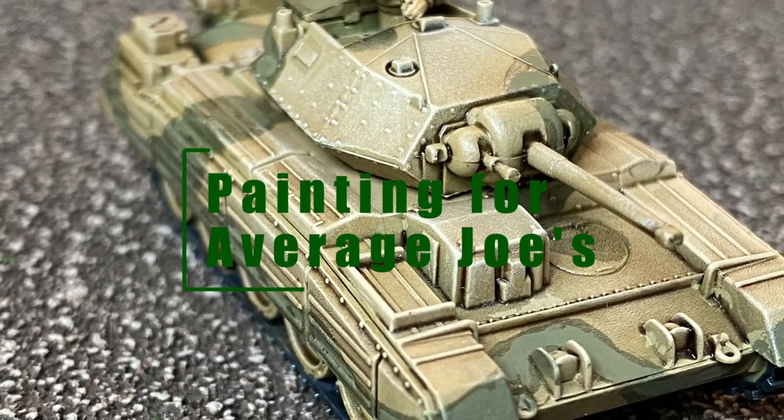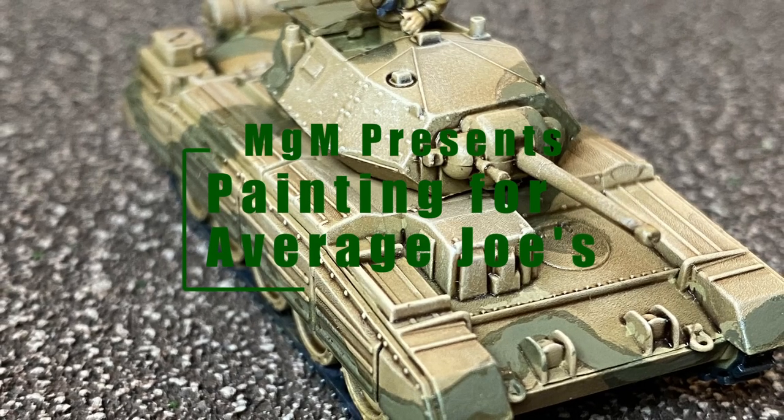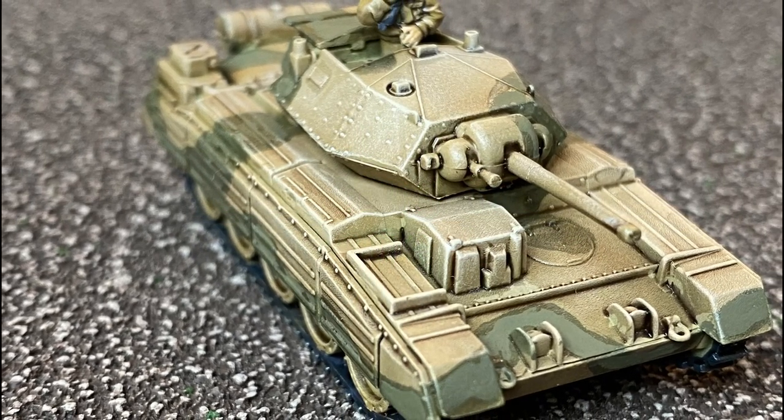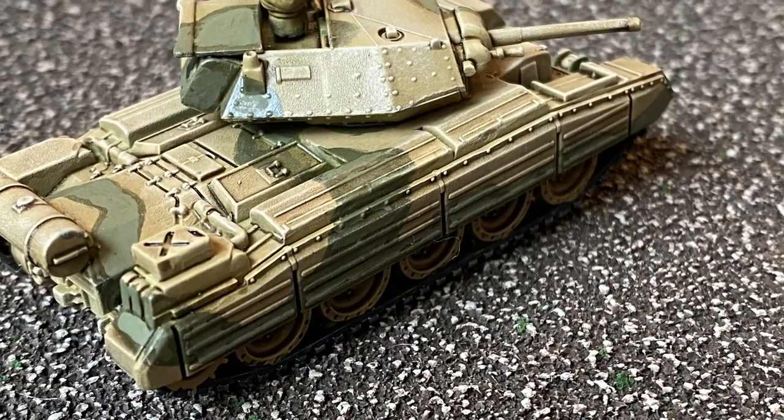Welcome back to MGM and Painting for the Average Joes. Today we are going to tackle a Flames of War Crusader 2 from the Armoured Fist box set. I'm getting a lot of these painted up for my British mid-war forces, and I figured I would share one of them with you.